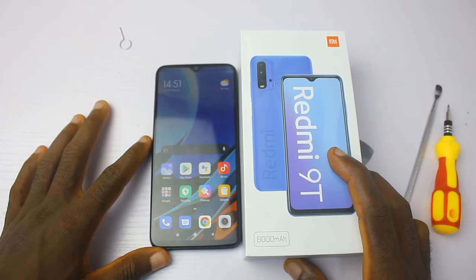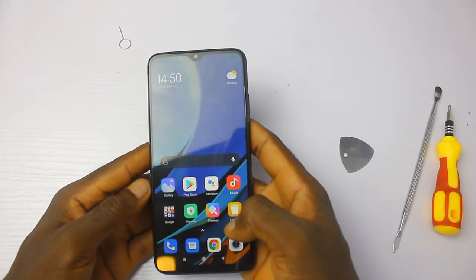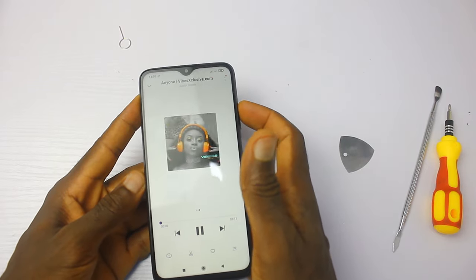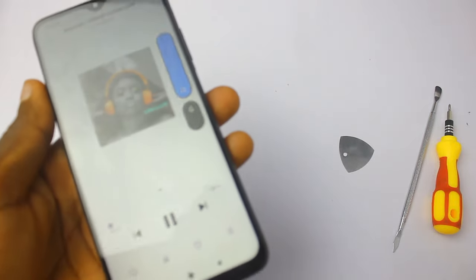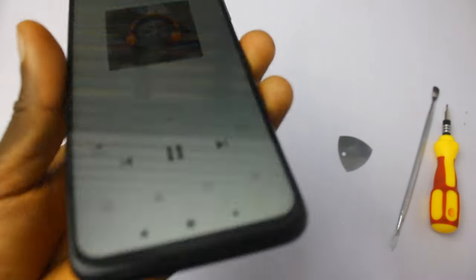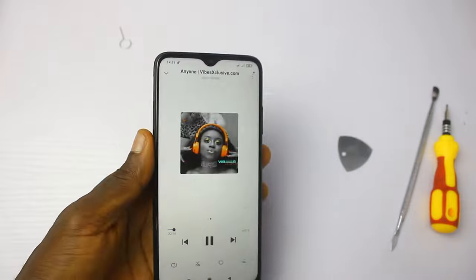If you have any questions, leave them in the comment section below, and don't forget to hit the subscribe button and turn on post notifications. Follow me on Twitter and Instagram at TechRan. I'll be telling you guys what happened to the Redmi 9T if anything actually gets damaged. See you guys in the next one — peace!